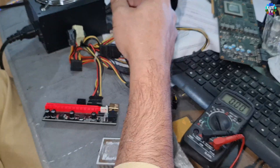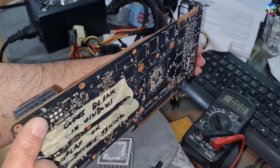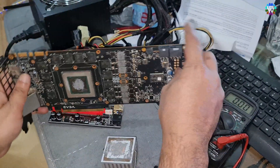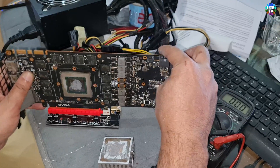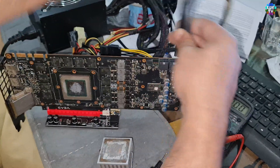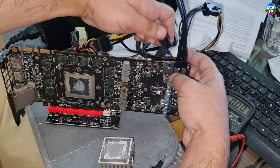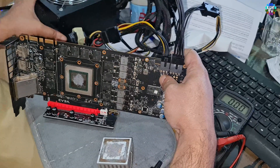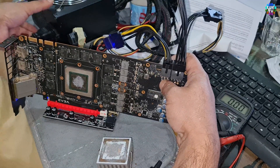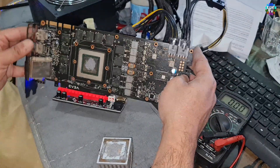We place it on the side — that's the faulty card again. Connecting the cables, and finally turning on the power. Okay, it turns on.